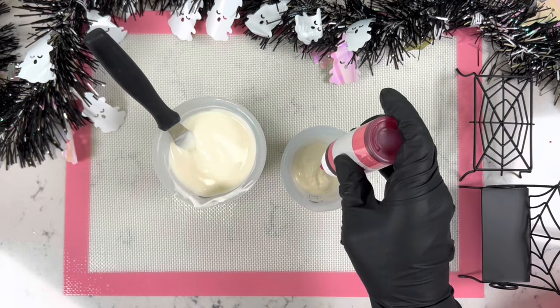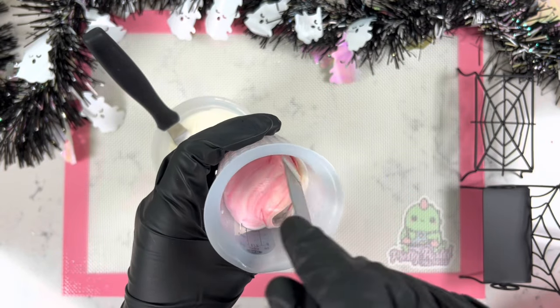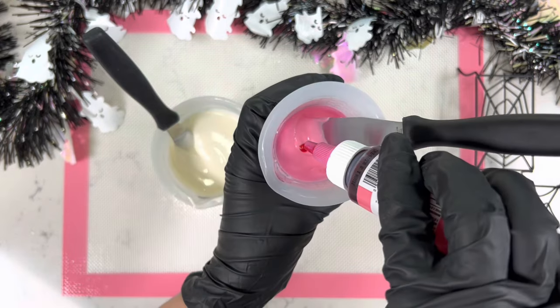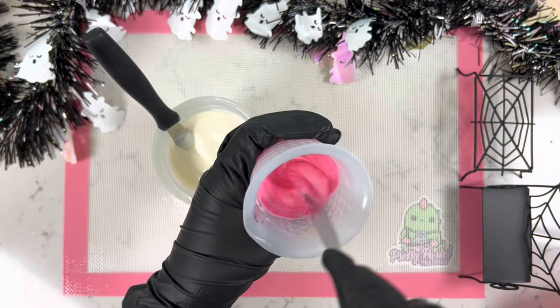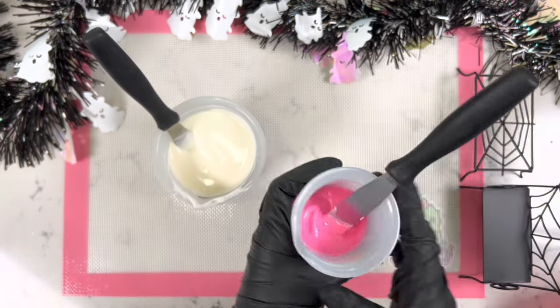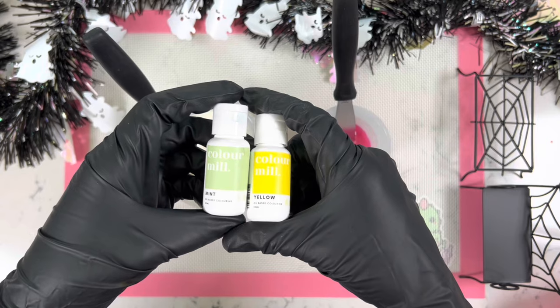To color our chocolate I'm going to use pink from the brand Chef Master. Remember, a little bit of this product goes a long way — I only needed two drops to make this really pretty hot pink color. I really like how this turned out. In the next clip I'll show you how we're going to color our Hello Kitty mold.